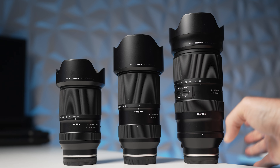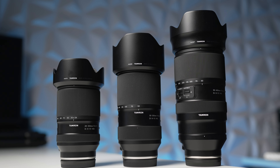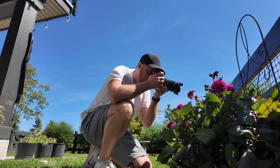With that huge focal range comes the cost of aperture. If you're somebody who shoots a lot of low-light photography or night stuff, this is probably not going to be the best lens for you. That said, in this day and age we've got a lot of really great products to help with post-editing and dealing with higher ISOs. But let's focus on giving my first impressions of this lens.